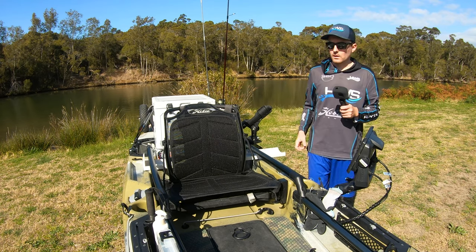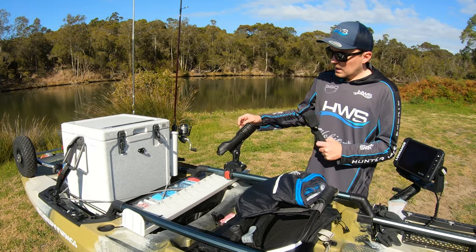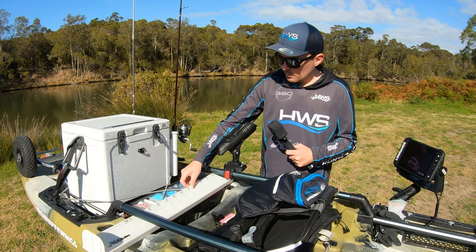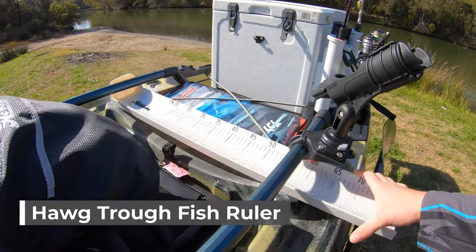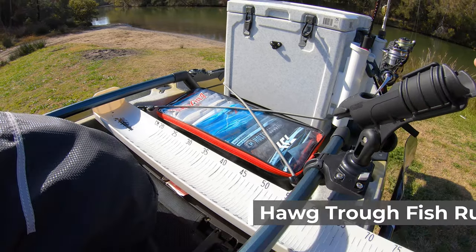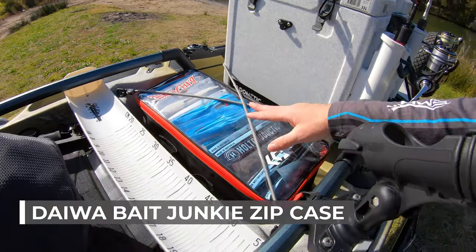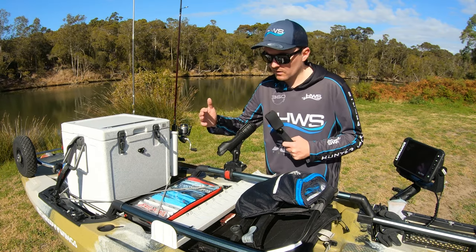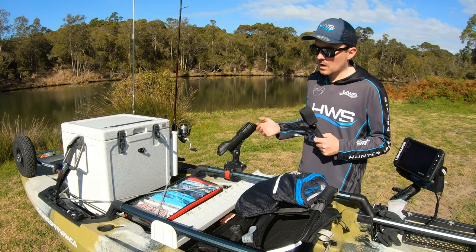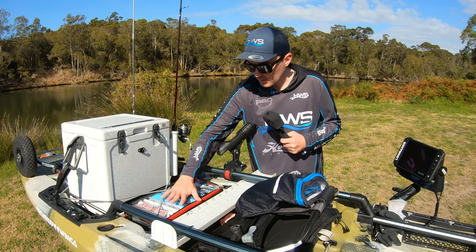Having that dual steering has been extremely helpful — I didn't think it would help me too much but I actually find myself using both sides; it's been really, really good. At the back here this is where I keep my measuring stick — it just slides in underneath and works really well. When I'm going on big fishing trips I'll chuck this bag here that has all my soft plastics in it, though it's not always there. I like to keep my kayak as light as possible.